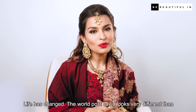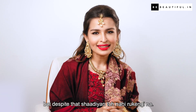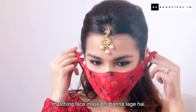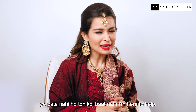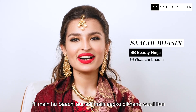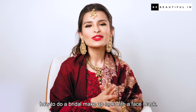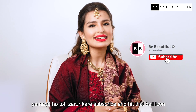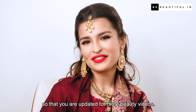Life has changed — the world post-COVID looks very different. But despite that, shadiya to nahi rukingi! Aaj kal bridal lehenga ke saath-saath matching face mask bhi bane lage hai. Agar aapko face mask ke saath makeup kaise karna yeh pata nahi ho, toh koi baat nahi — I am here to help. Hi, I am Sachi, aur aaj mein aapko dikhane wali hun how to do a bridal makeup look with a face mask. Subscribe karo aur bell icon zaroor dabao for more beauty videos!